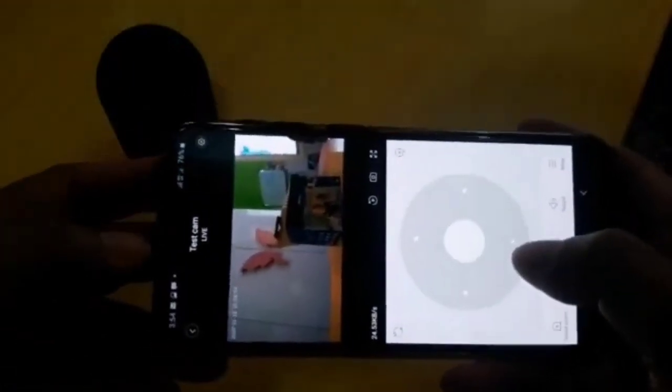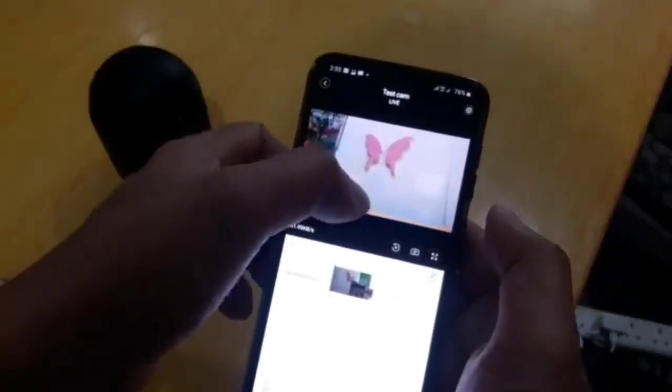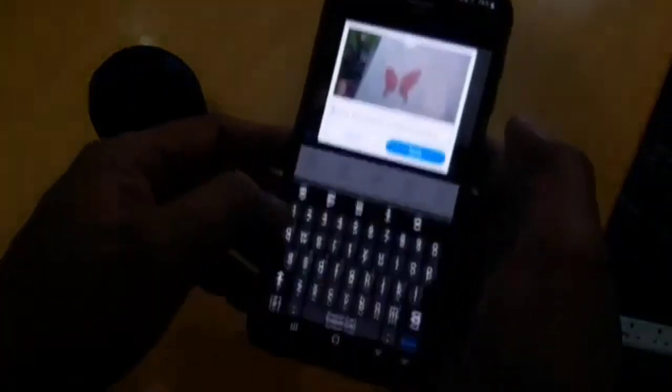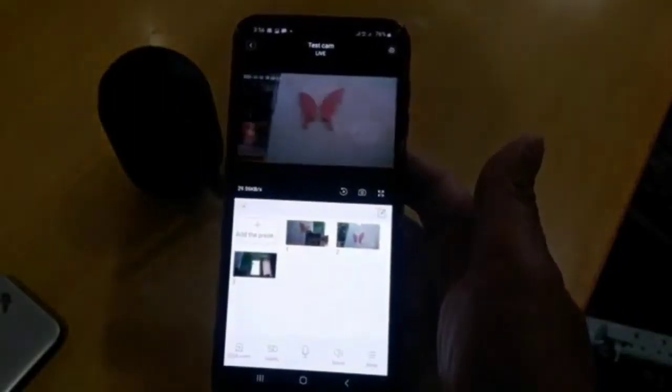Now let's browse the other features. You can create presets — this is preset one. The best thing about this camera is you can move it by just swiping your finger on the screen. I set preset two, then preset three. If you press and hold preset one, it automatically goes to position one; press two, it goes to position two.